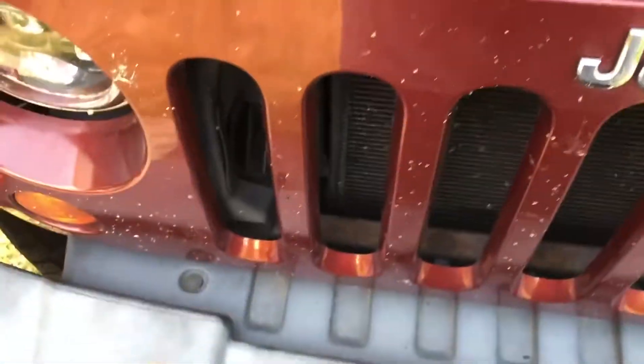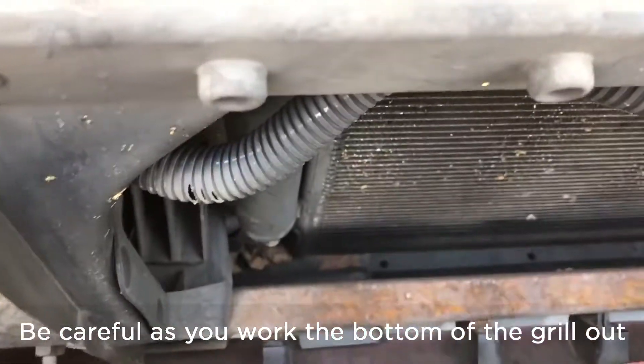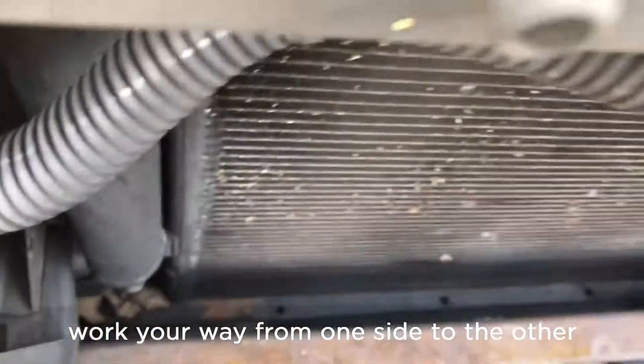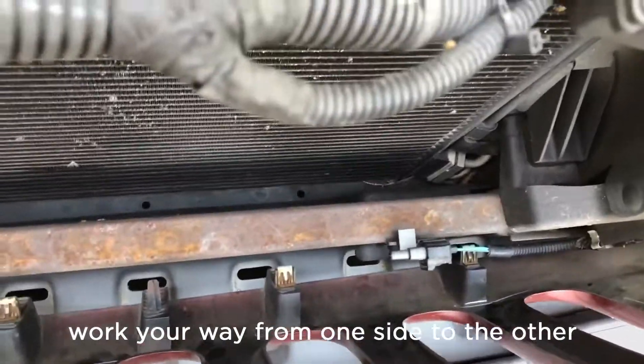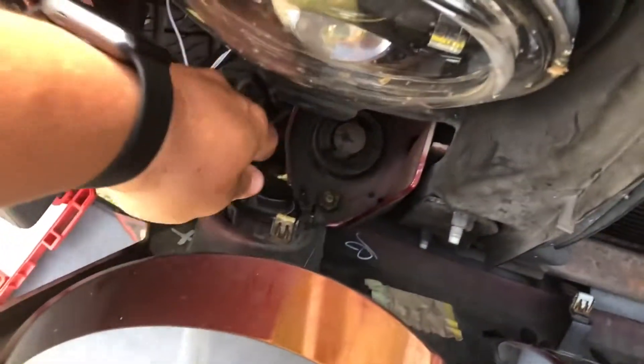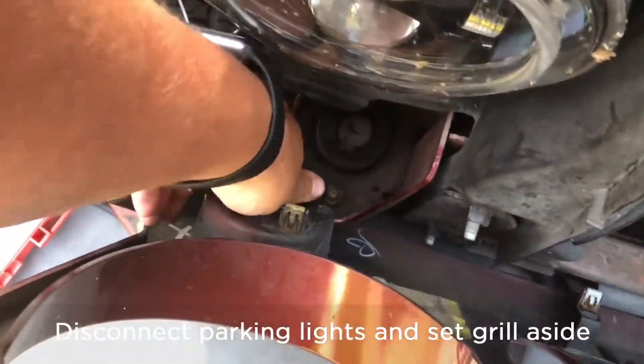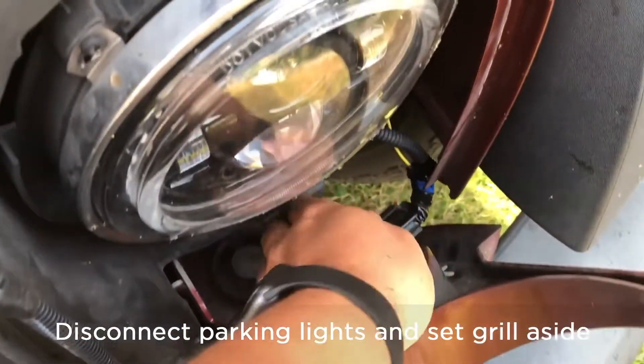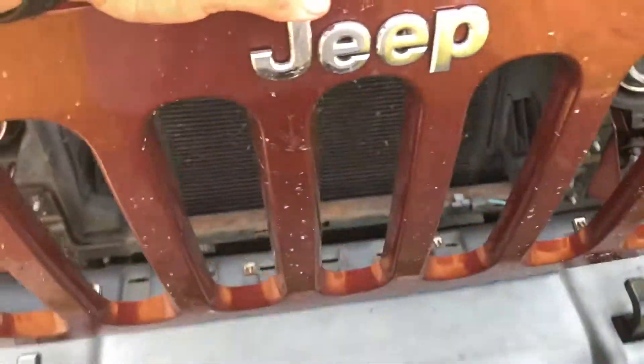I'm going to remove them all and now I'm ready to start taking up the grill. If you look in here there are little tabs kind of at the bottom, so you want to start working one way to the other. Mine just popped right out, and you're going to want to disconnect your turn signals so you can remove the grill completely.